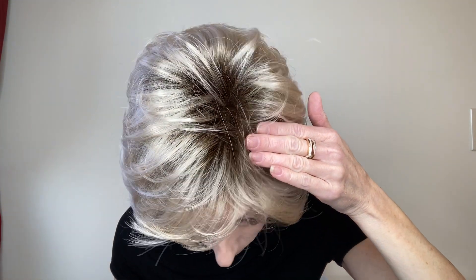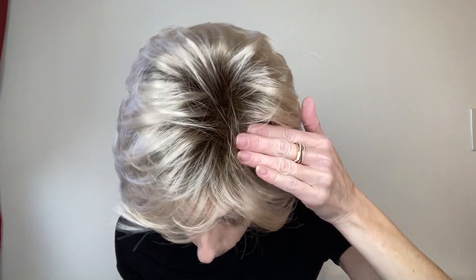Now there is no lace front with this style as it's a basic cap, so I do not recommend that you wear it back off the face. You definitely want to take advantage of these beautiful feathery bangs here at the front. There's also no monofilament top, lace part, or monofilament part.